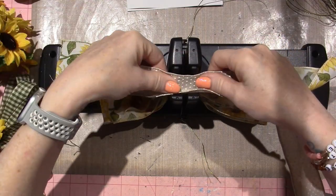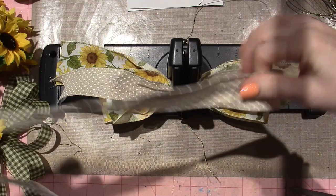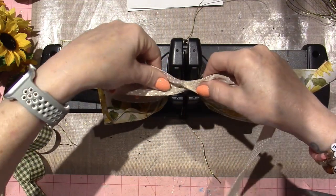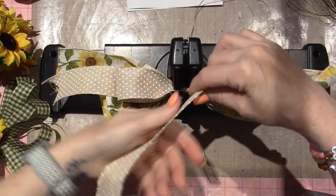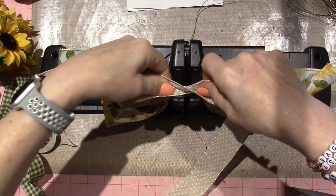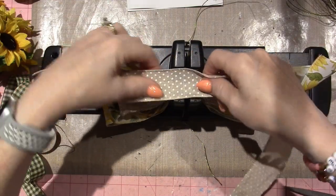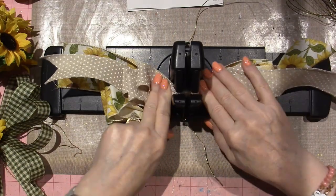I want the second ribbon loops to be about three inches so they're smaller, and when twisted they'll alternate big and little. I'll start the tail again on this side, twist and push — there is a top and a bottom to this ribbon. I'll flip it to the three-inch marker to keep them smaller. I'm going to do three on each side for this layer. That's the third on each side, and I'll use the rest as my tail.